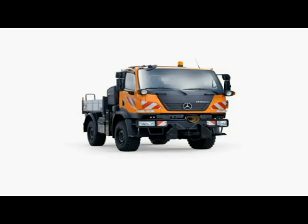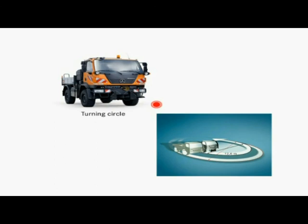With its short wheelbase of 2.7 meters, the Unimog U20 has a turning circle of just 12.6 meters. This makes maneuvering easy, even in the tightest spots.